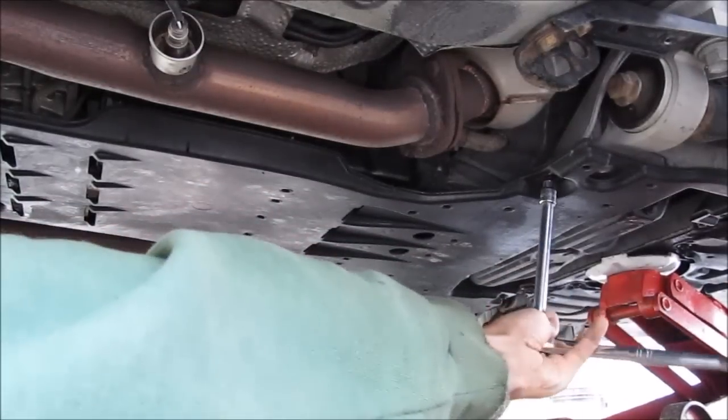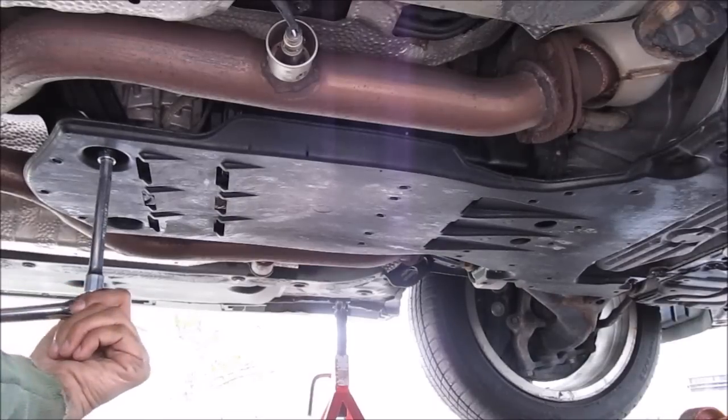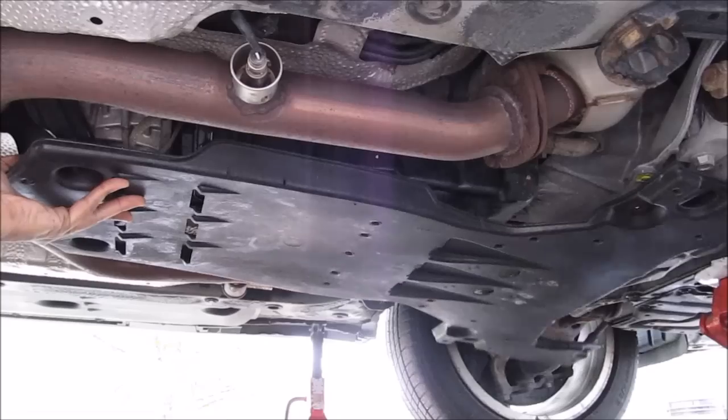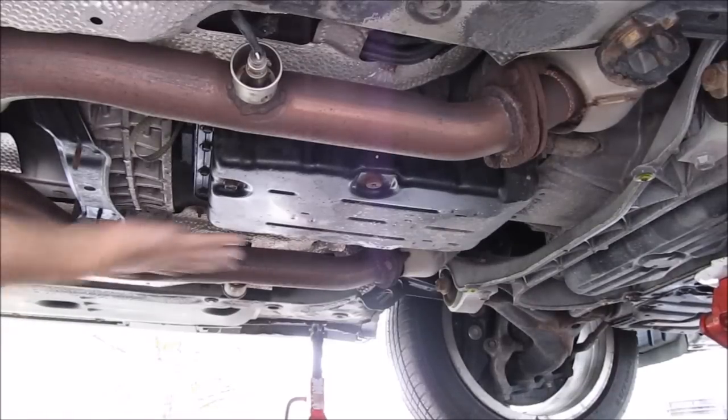I'm going to start by removing the 10mm bolts in the front. Then I'll remove the 10mm nut on this side at the back, and once that nut is removed this pan can drop out. With the 10mm bolts removed, I can remove the plastic cover to expose the transmission pan.